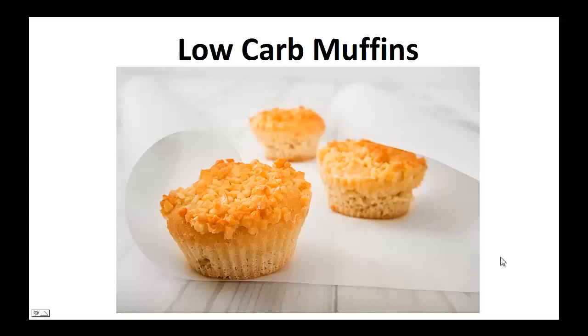Hey, it's Paulie Peters. In this video, I want to talk about paleo recipes and give you one simple recipe to help you with a paleo diet.